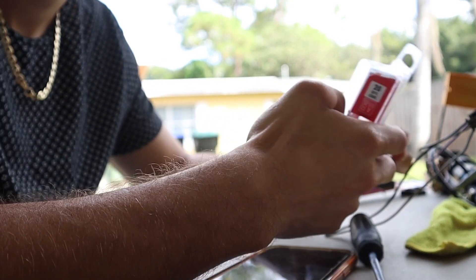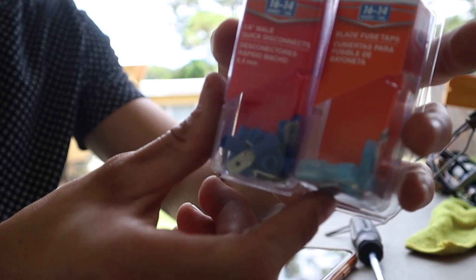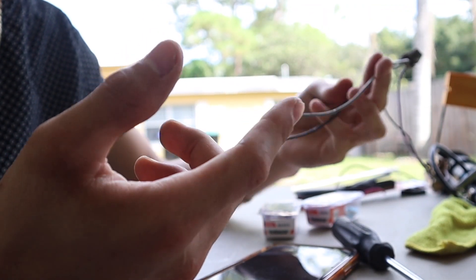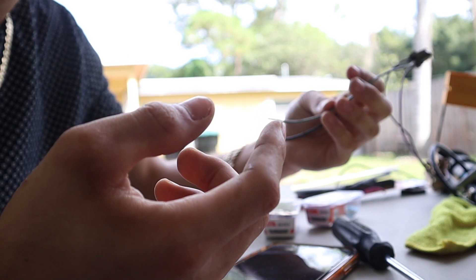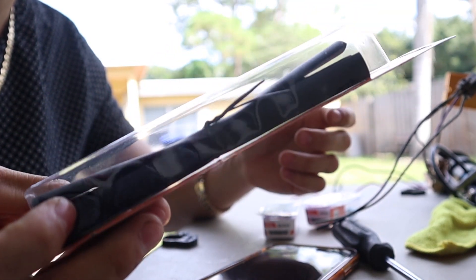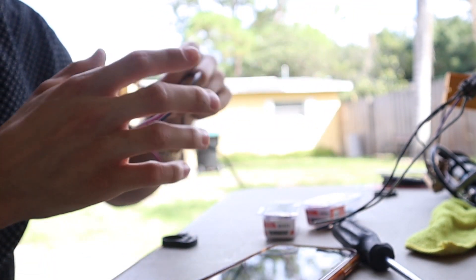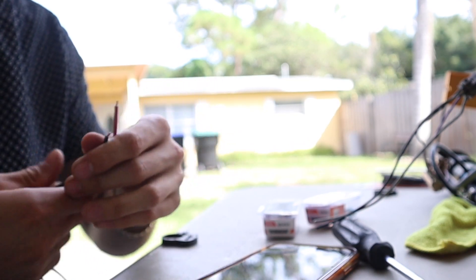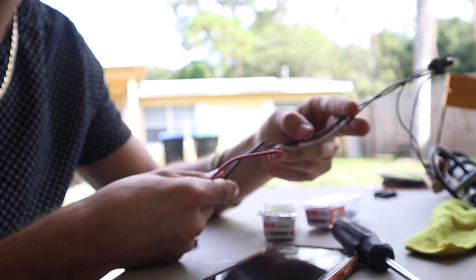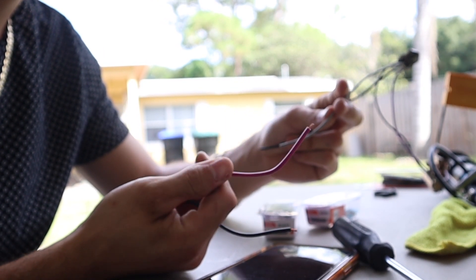Alright so I got these connectors — that's what I'm gonna be using. I was gonna solder but I don't got a solder gun, so I got heat shrink to put over it. I'll be connecting the black one to the black one and then the pink one to the gray one.